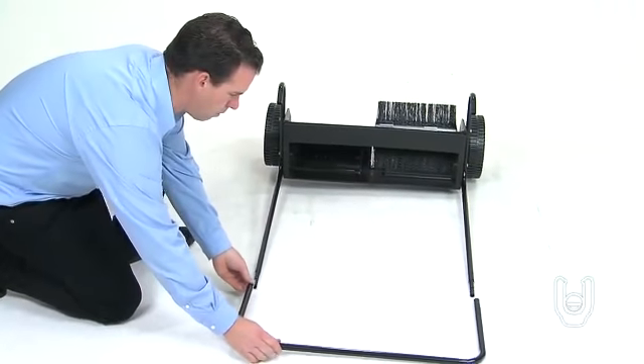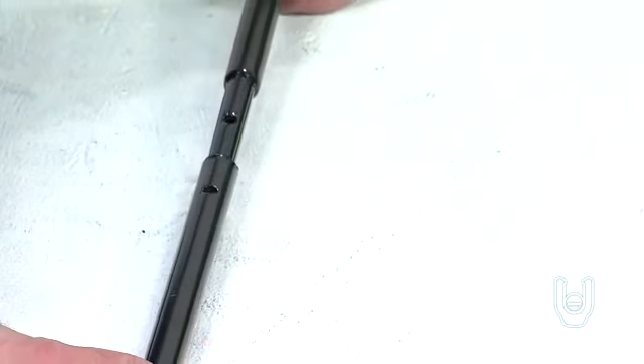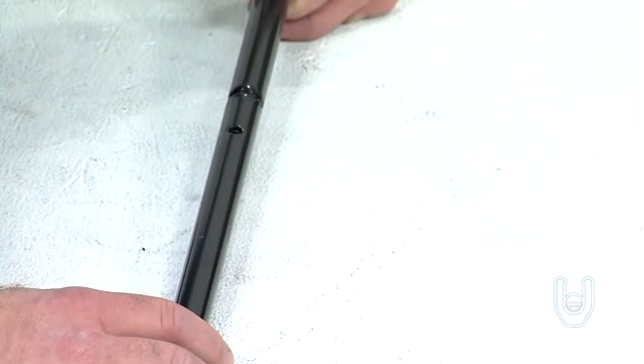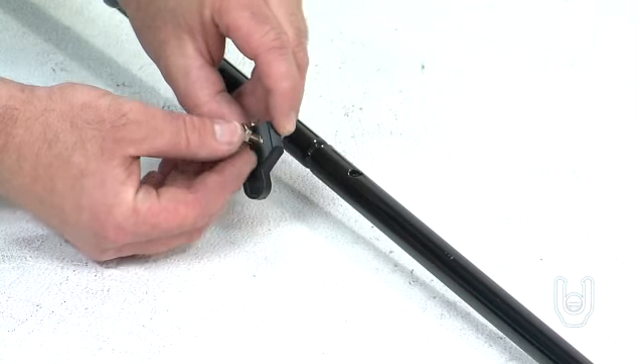Next, take the upper handle tube, Part 3, and connect both ends to the open ends at the top of the handle leg stand tubes. Align the holes on the handle with the holes in the leg stand tubes. Then place over each set of aligned holes one of the bag rod clips, Part D, and insert a hex bolt through the holes.